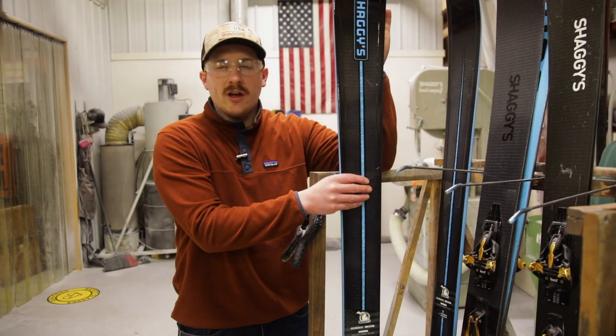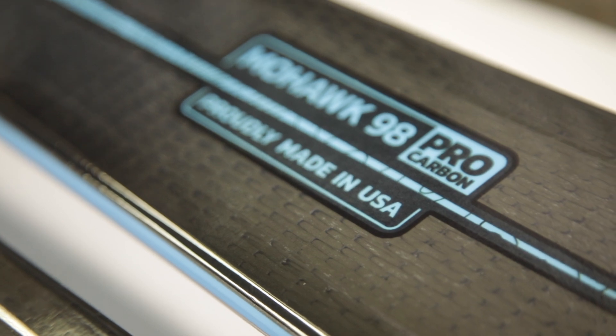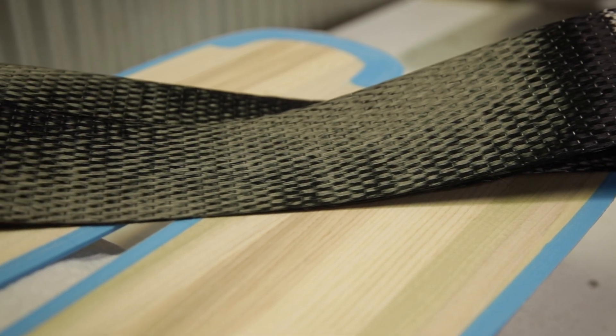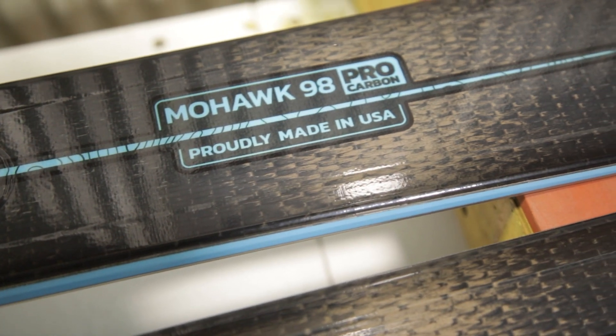This is the best of everything. This is a Mohawk 98. If we make this in our standard construction, you can get it in a pure carbon construction, or you can get it in Pro Carbon. When you get the Pro Carbon package, you get all the bells and whistles — the hand finishing touches, the clear top sheet to see the actual carbon fiber. And this construction can be put on any ski that we make.